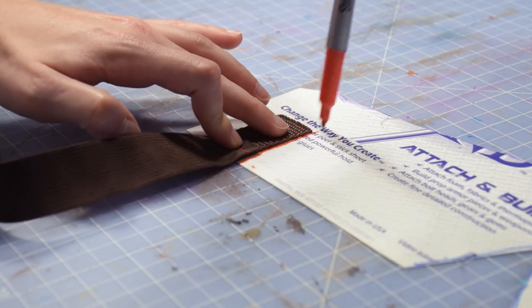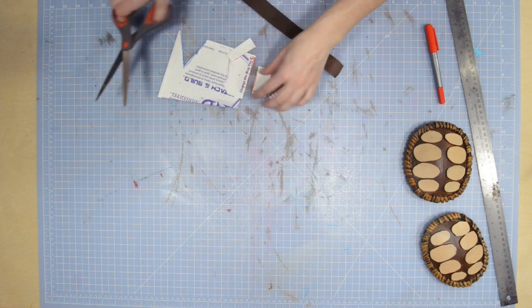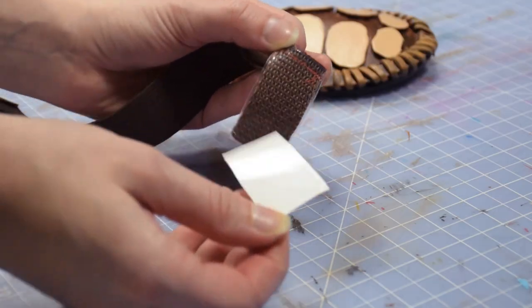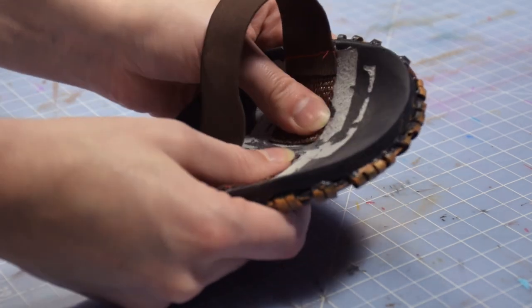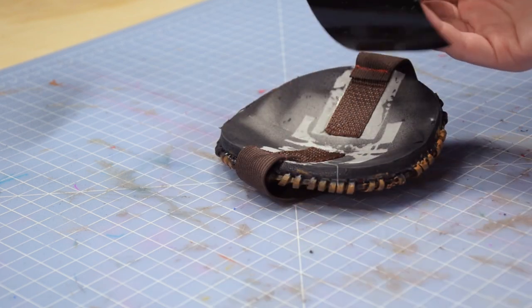We can now use Cosbond Attach and Build to stick the nylon parts to our armor. Once those are secure, go over the nylon you've stuck with Cosbond Reinforcer.